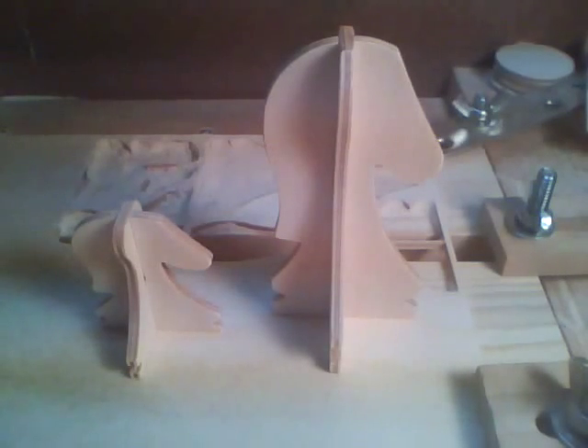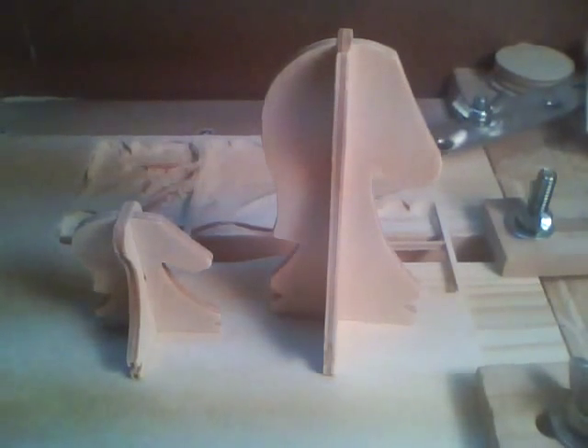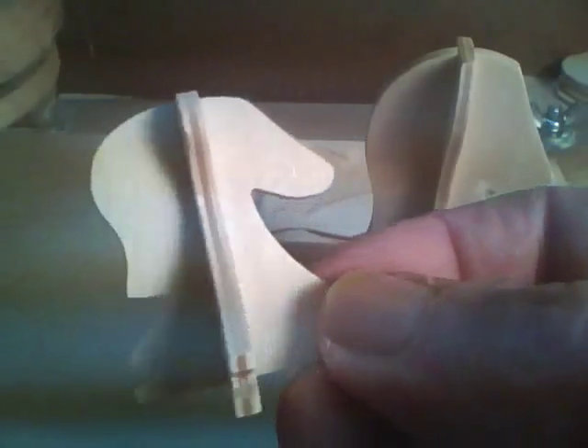After noticing that they're kind of big — the knight measures three and a half inches tall, which would make the king over six inches tall — I think that's too big. So I scaled it back and made the knight one and three quarter inches tall. I think that's a much better size, so we'll go ahead and make them half size.